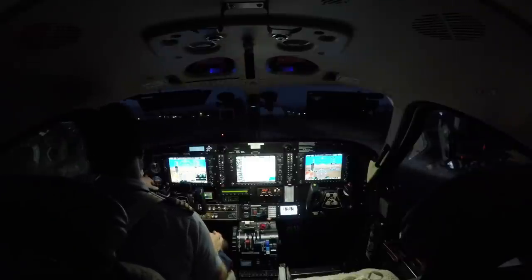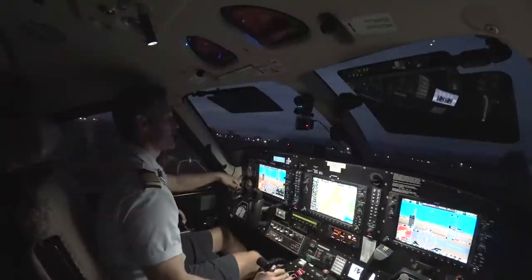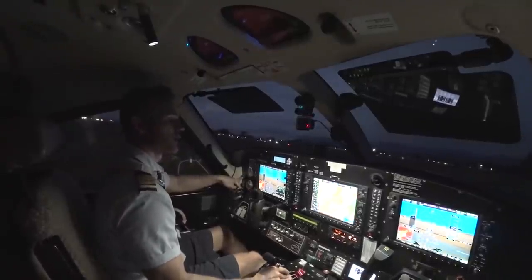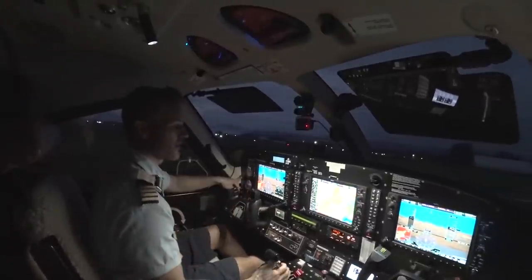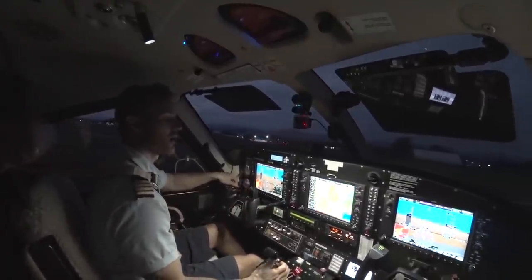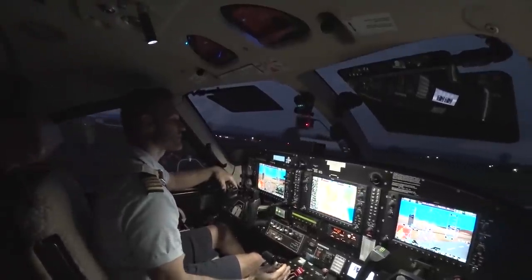Alright, we're going to do our governor check as we're pulling out onto the runway, just pushing the button down. Tango Kilo POB — Roger. Alright, governor check works.